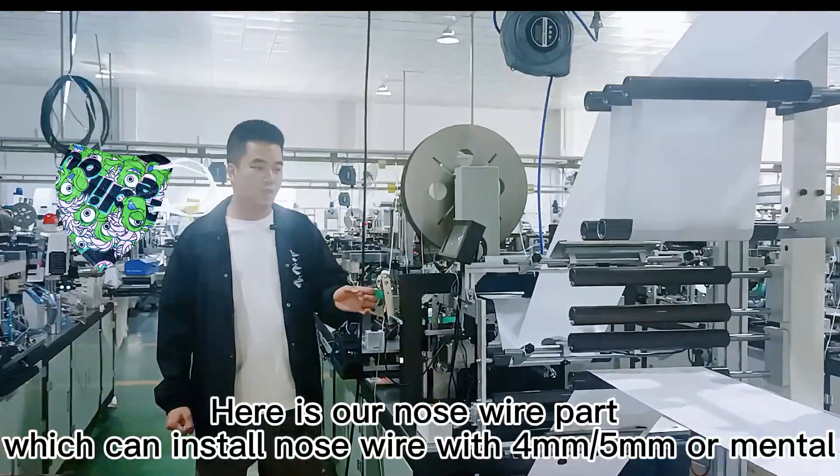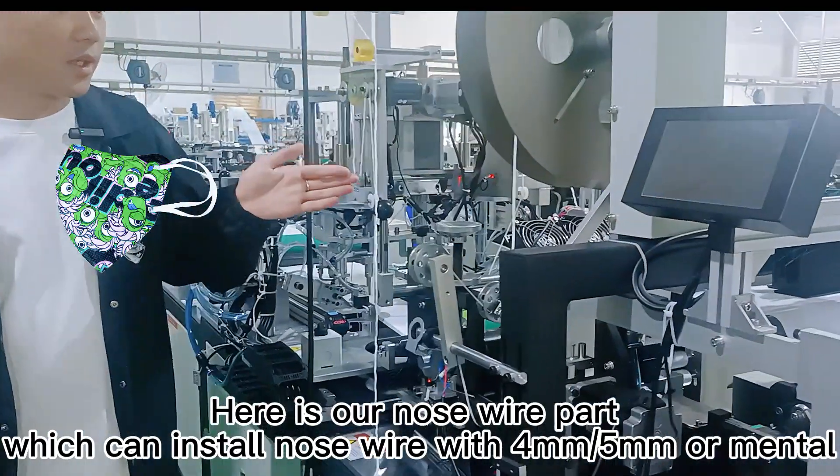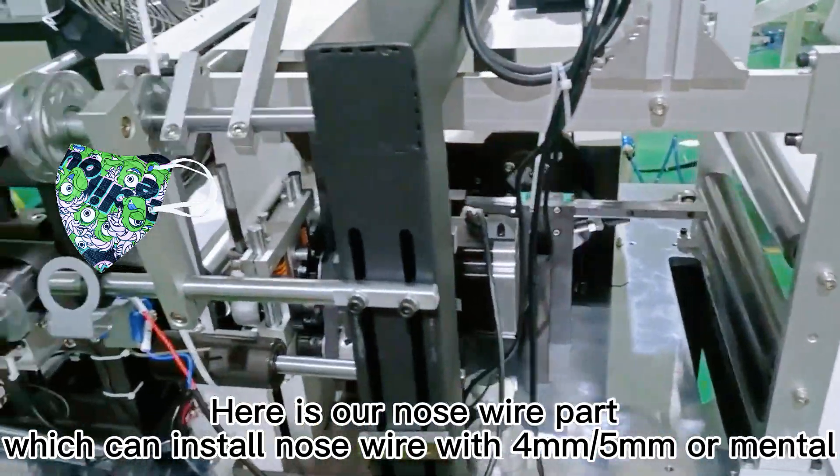This is our nose wire part. It can be installed as nose wire, and roll volumes of 3, 4, and 5 meters can also be installed.